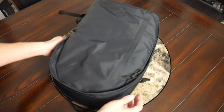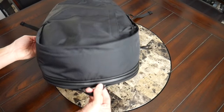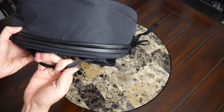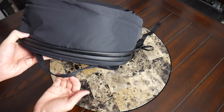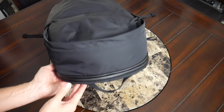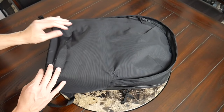Beyond that, you also have a couple of handles — one on each side that allow you to carry this like a briefcase if you don't want to wear it on your back, and then one at the top. All of these have a durable feeling material that is not super padded like some handles you might find on something like an Aer bag, but still feels rugged. It gives you plenty of space to reach down and grab from any angle and it doesn't feel like it's going to tear. On the front of the bag, you have the blacked-out Moment logo, which is pretty subtle and blends in with the exterior.